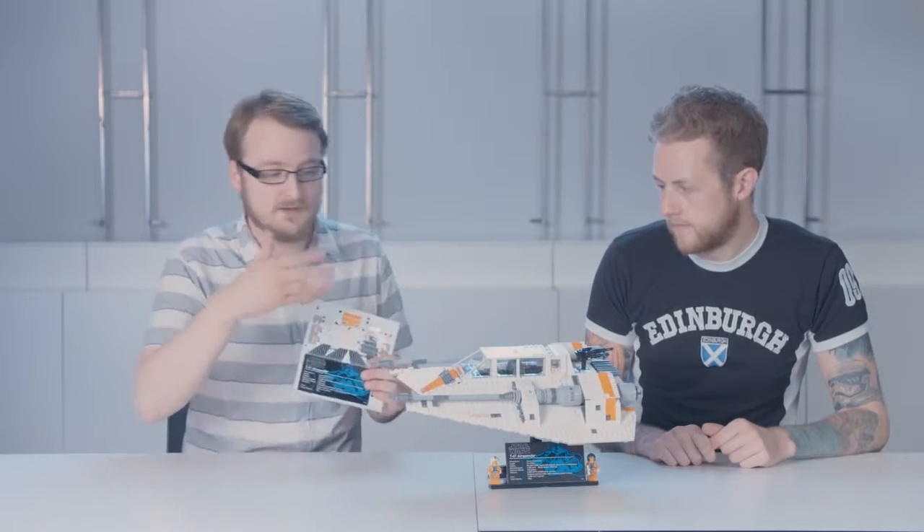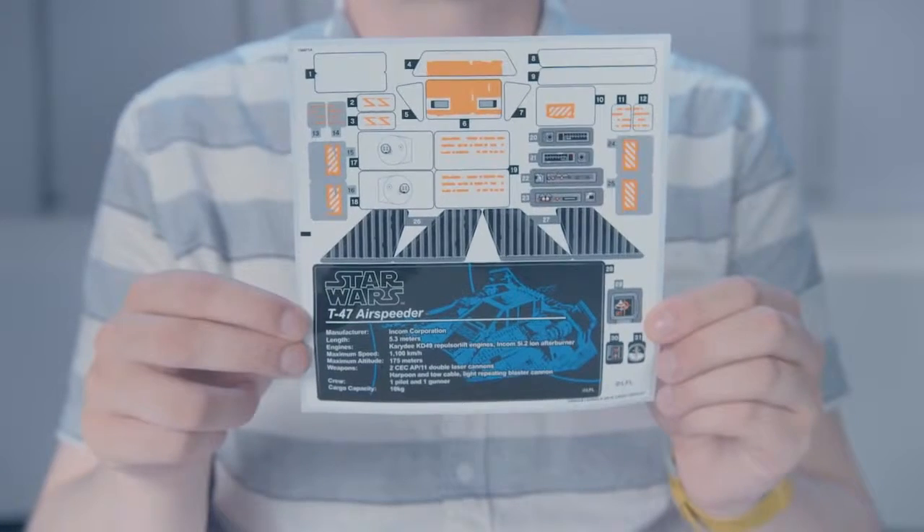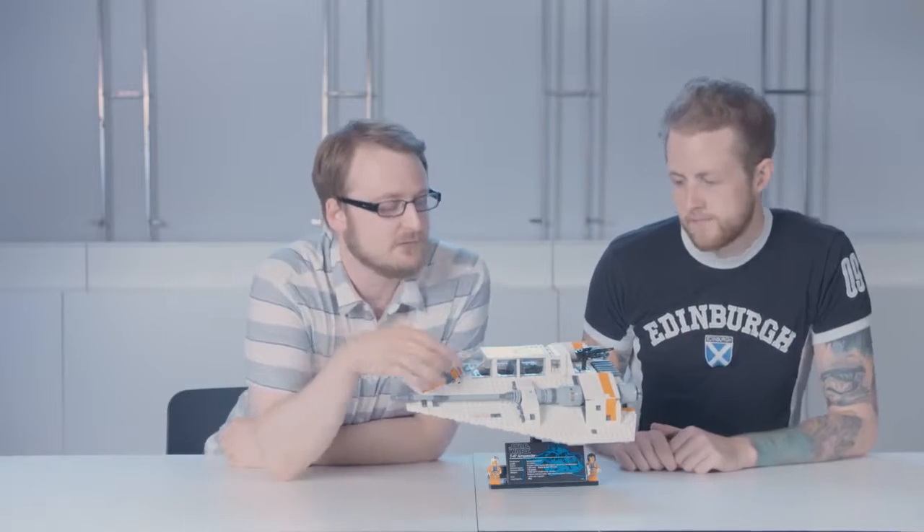And for everything that Jordan can't build with bricks, as a graphic designer, our job is to make the model as movie accurate as possible by creating stickers. This is a sticker sheet for the snow speeder. There's quite a few stickers on there — they really help enhance it and make it just look like it does in the movie.